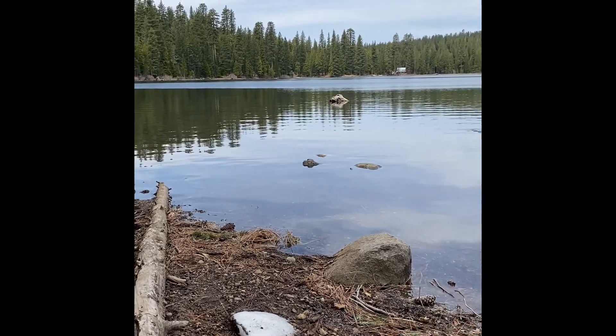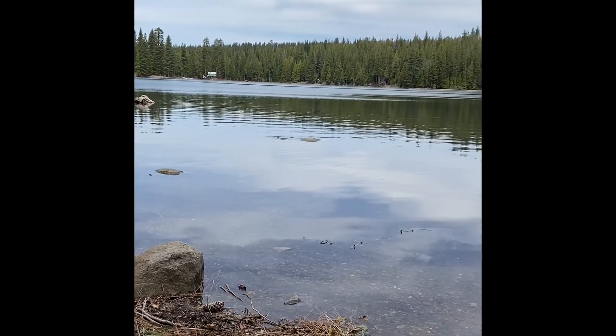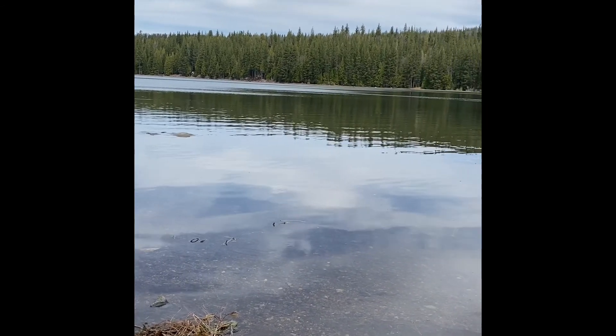Hi students! Today I'm taking a day trip to a place called Bowman Lake, which is in Tahoe National Forest.